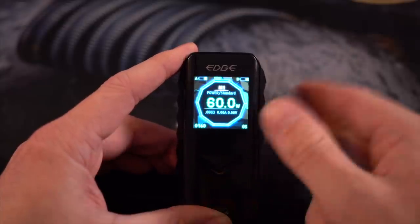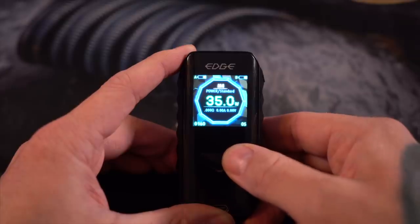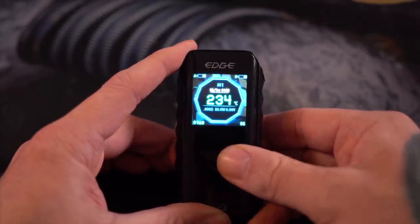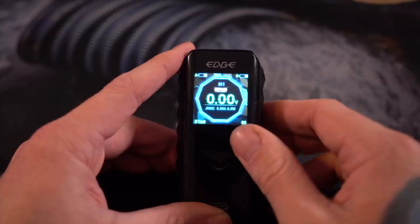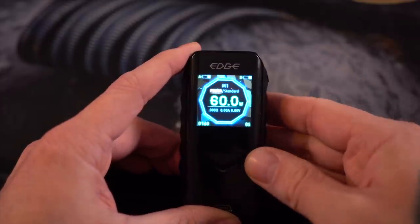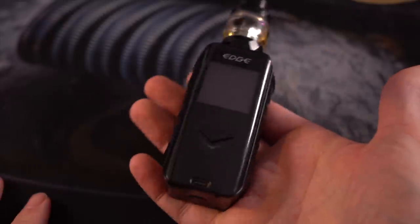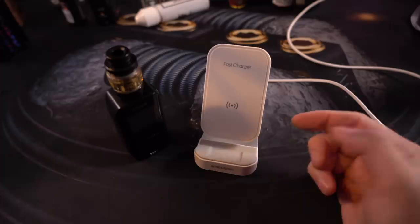Triple-clicking again gets you back to white. Scrolling back and forth goes through all the memory functions — there are four memory slots available. If you click the fire button again, it illuminates your power mode, and if you switch it, you go through all the temperature control functions for nickel, titanium, and stainless steel, as well as custom TCRs and a curve function. The bypass is a parallel bypass, giving you about four volts. You can exit the menu by letting it sit or by giving the button a long press. So all that aside, it's a fairly uninspired mod — same shape we're used to, it's got a screen, you can adjust things. Now we get to the real gimmick of this kit: the wireless charging.